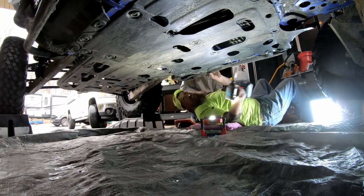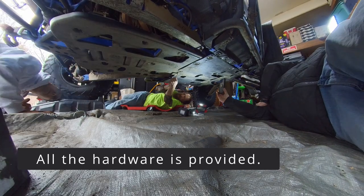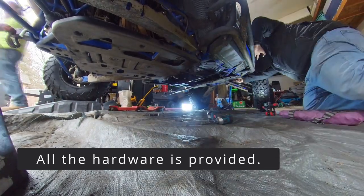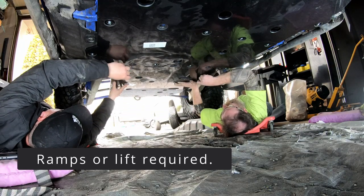The old skid plate comes off in a couple pieces. We just had some of the cups and bolts that were on there a little mushed — in one case had to just pry it off and take the bolt off.